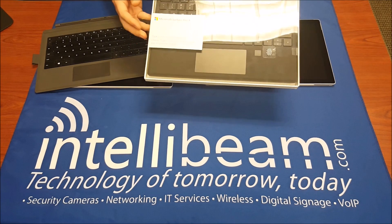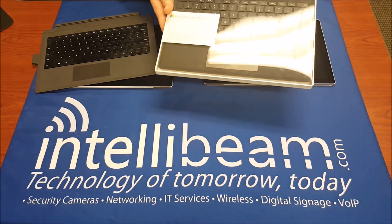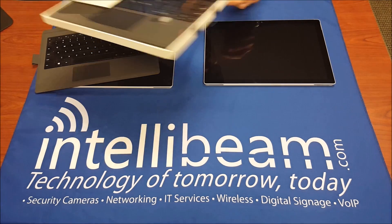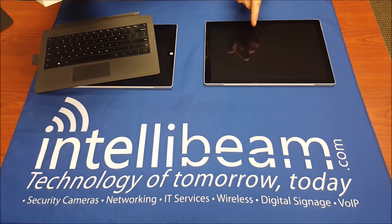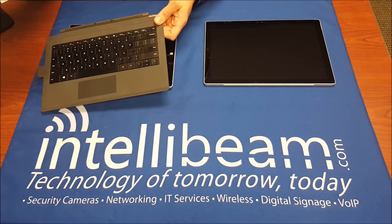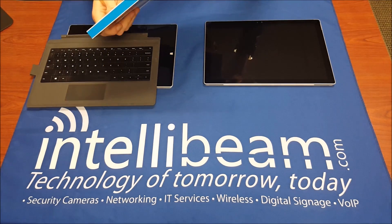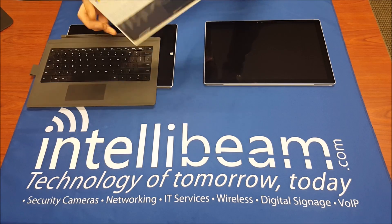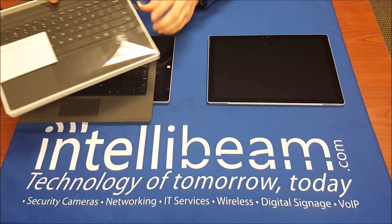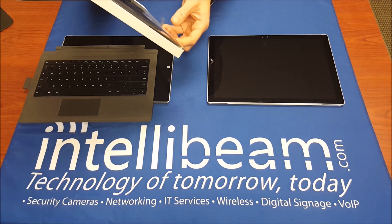This is the Intellivium unboxing for the Microsoft Surface Pro 4 type cover with fingerprint ID, and the comparison compared to the Pro 3 version. Here we have the Surface Pro 4 on the right and the Surface Pro 3 on the left, with the keyboard I've been using for my Surface Pro 3. Let's open up the new fingerprint model.